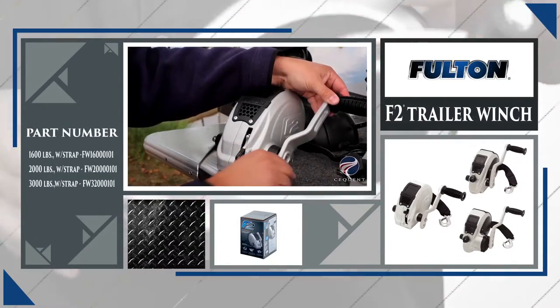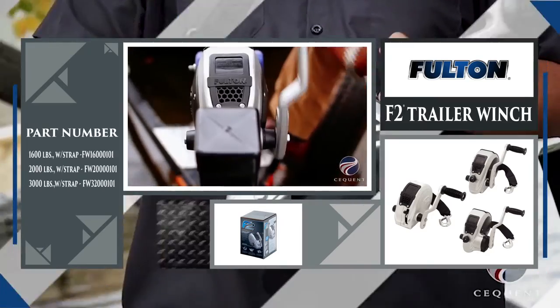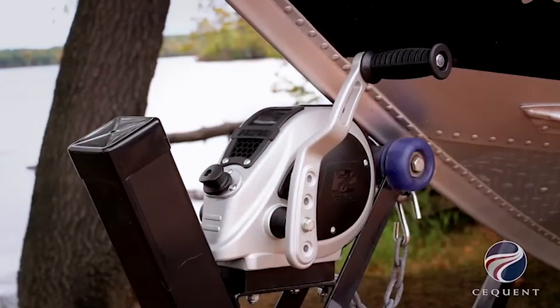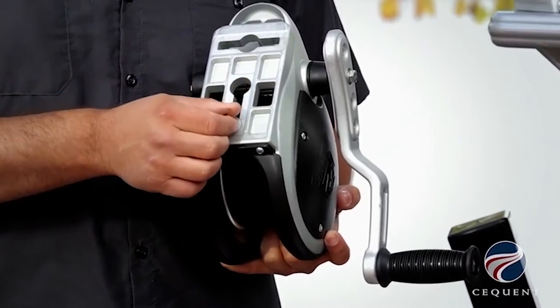The Fulton F2 trailer winch, available in 1,600, 2,000, and 3,200-pound pull capacities. The F2 winch's stylish and sleek design is made with an aluminum cast frame and features Fulton's easy install system for quick setup.